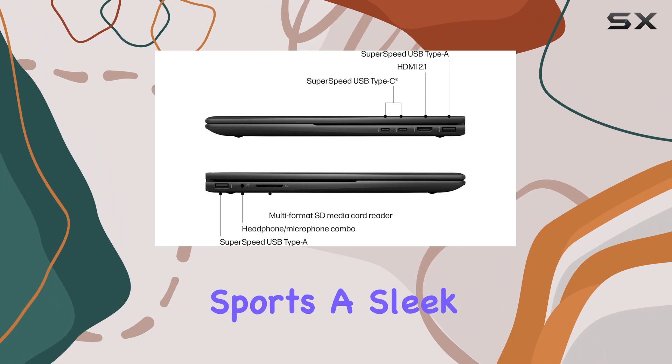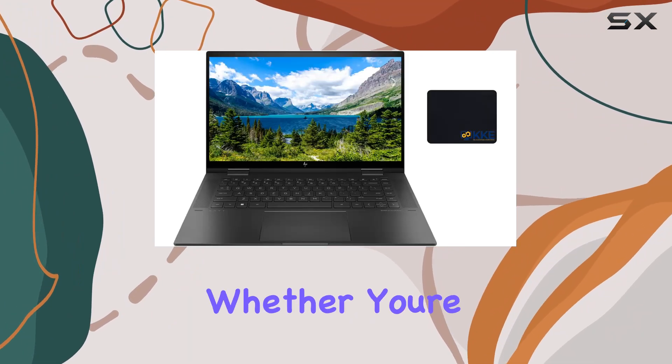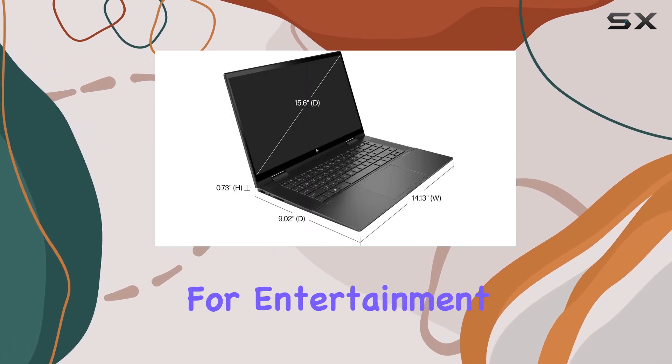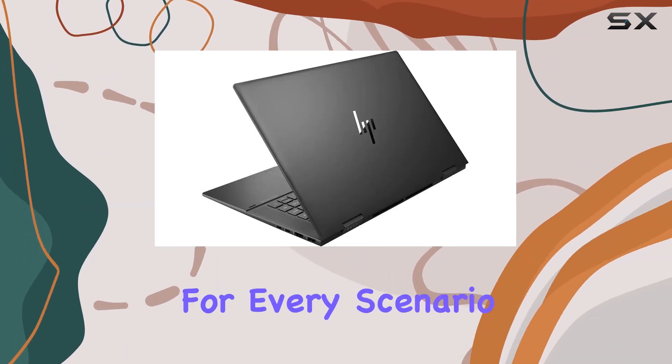In terms of design, the NBX360 sports a sleek and modern aesthetic, with a black color scheme that exudes sophistication. Whether you're using it in laptop mode for productivity or flipping it into tent or tablet mode for entertainment, the 360-degree hinge offers flexibility for every scenario.